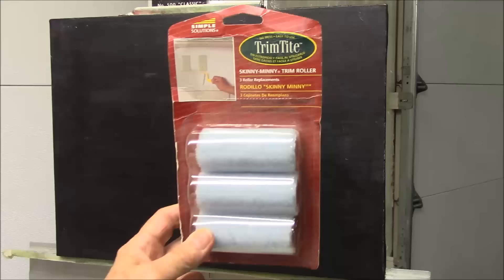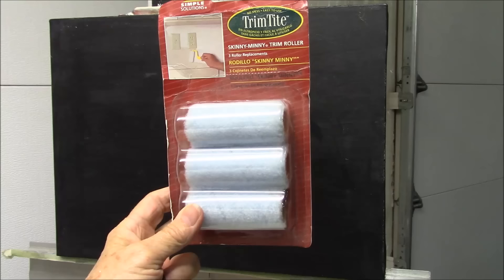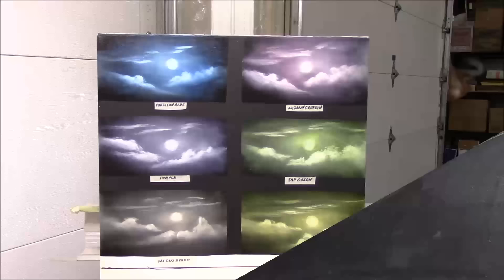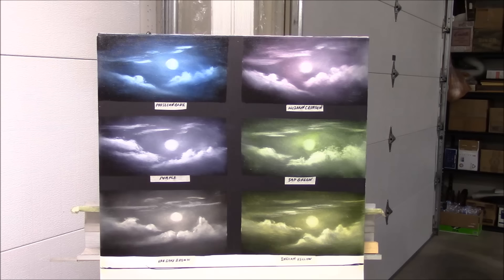Just one quick thing before I get started — on a large canvas you might also want to use these small rollers. They work fantastic, make the job really fast, and they're very easy to use. Now I wanted to show you this chart because it shows you different colors that you can use for a night sky.